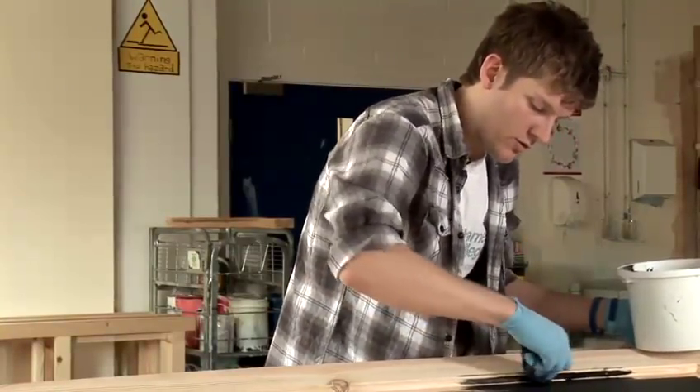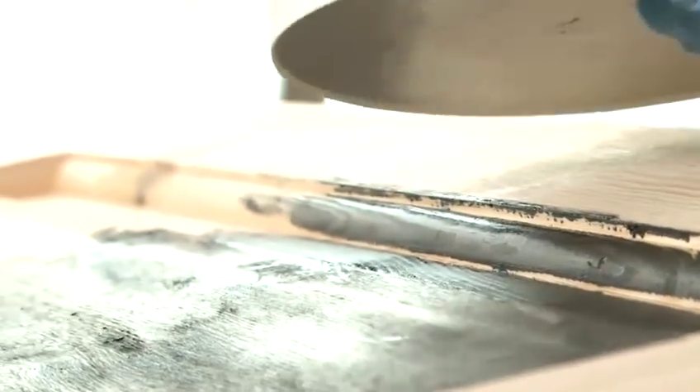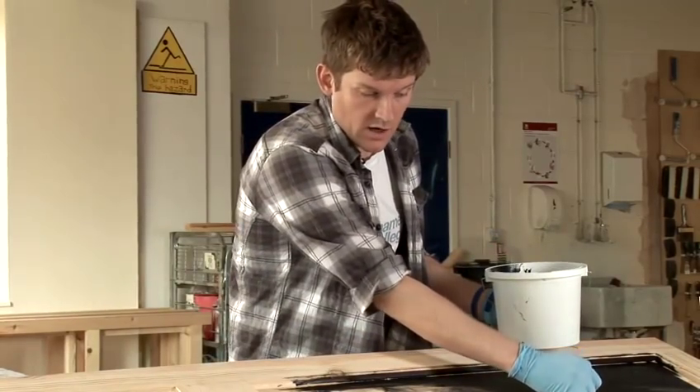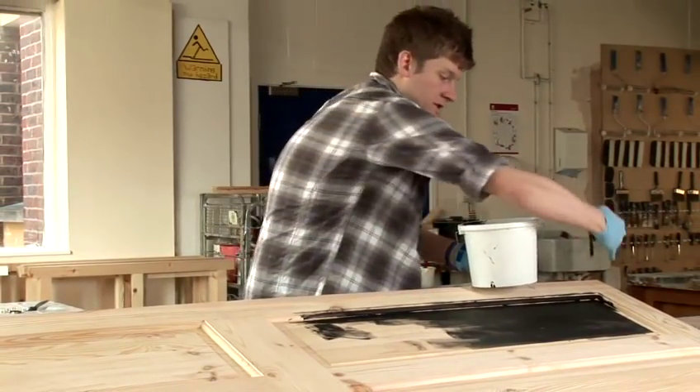Get it right into all the grooves and all the edges. As you can see this top area is already dry now. Continue this process — each of the panels are done, then go back and start doing the fronts of the doors, then the edges and the sides. And that's how we use a black wood stain.